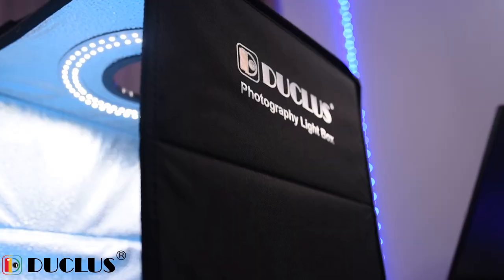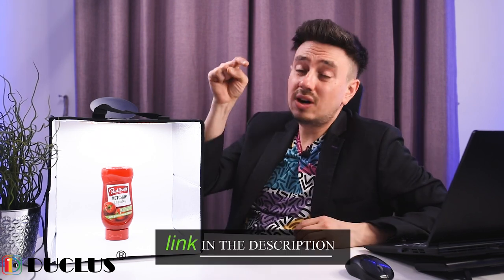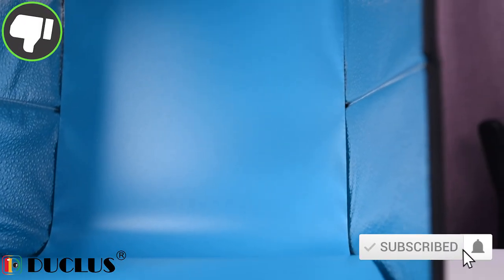Some overall thoughts: I consider this light box to be absolutely brilliant. It's really compact, easy to fold and unfold — it literally takes three seconds. You can take pictures from the front and from the top. The build quality is really good. Do I recommend buying it? Definitely yes. If you have any questions, leave them in the comments and I'll answer. There's also a link in the description for more information or to purchase it. If you found this video helpful, please tap the like button or consider subscribing. Thanks for watching!